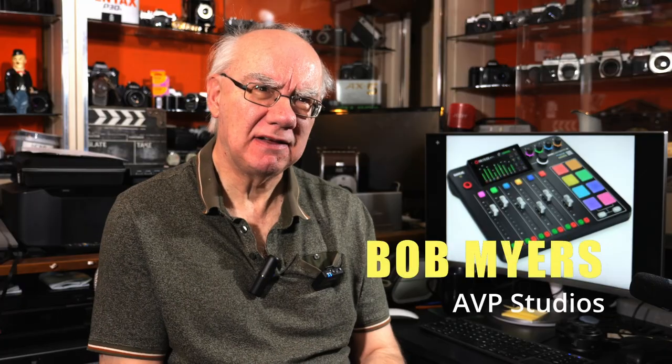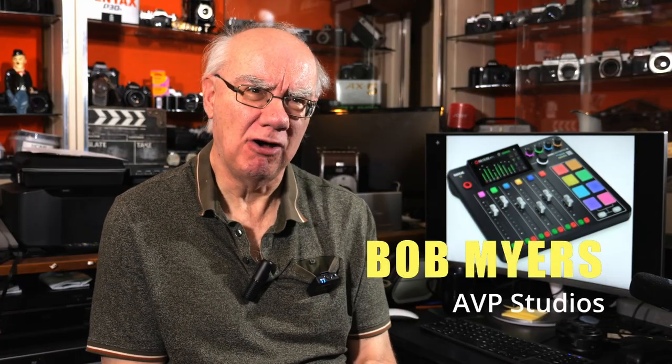Hello and welcome to my YouTube channel. If you're a regular here, you know I review many photographic, audio, and video related products. Today I'm taking a second look at the Rodecaster Pro 2. I recently uploaded a video on it — I'd only had it a few days — and I find it a fantastic audio production mixer, not just for podcasting.